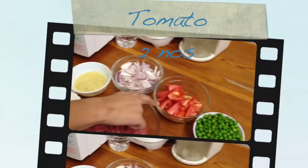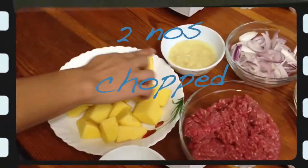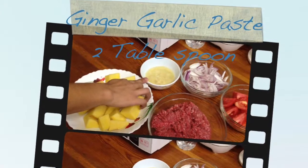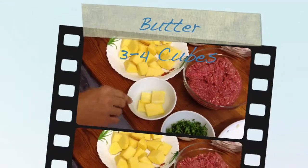Tomato, Dandana. Onion, Dandana. Inji, it's a taste. Grain, Dandana. Butter.